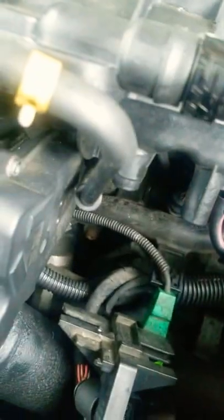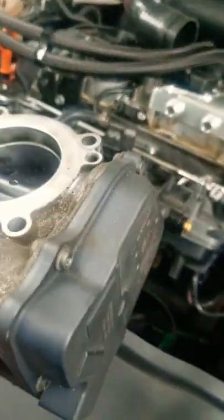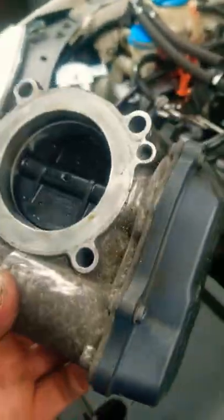That plastic plate is kind of in your way, so you gotta have some space in here to stick your hand so you can loosen up those bolts. Well guys, this is the throttle body. I tell you what, it's a pain in the butt to get it out — you don't have a whole lot of room, you have to fight it, you had to become a contortionist to get this thing out.